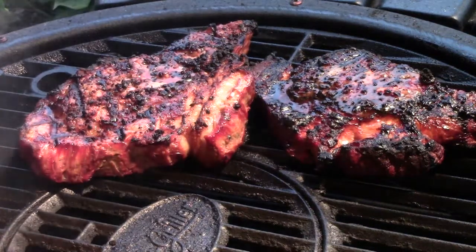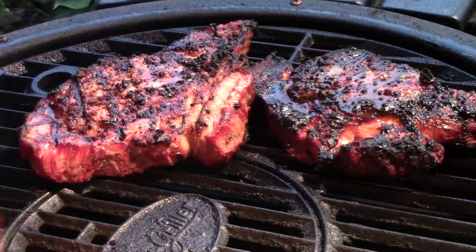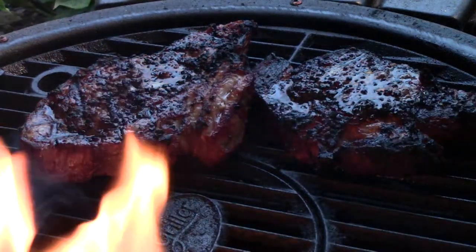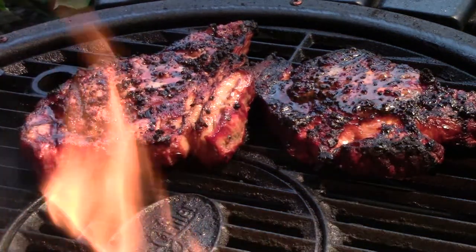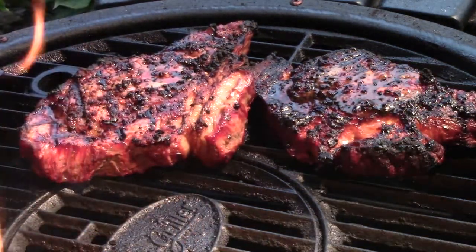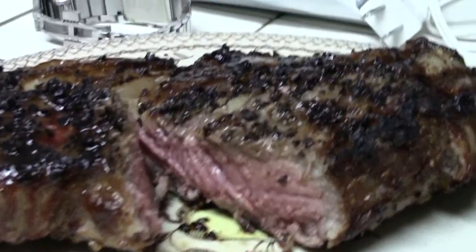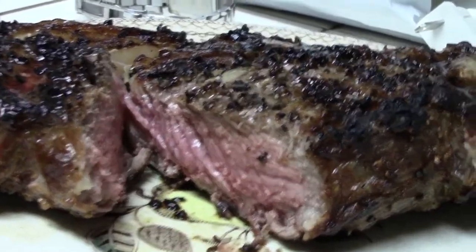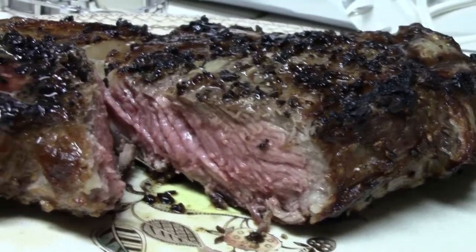Used the Thermapen to check the temperatures on these. I'm not used to cooking steaks this thick, so I'm going to pack this stuff up, take it up, and we'll have a look at what the medium rare one looks like on the inside. It is medium rare, so it looks pretty good to me, so we're going to go eat.